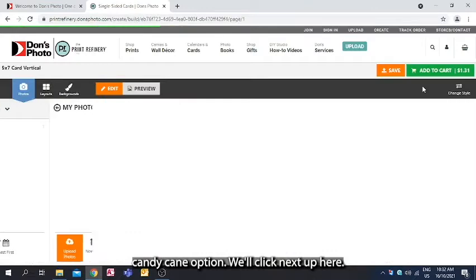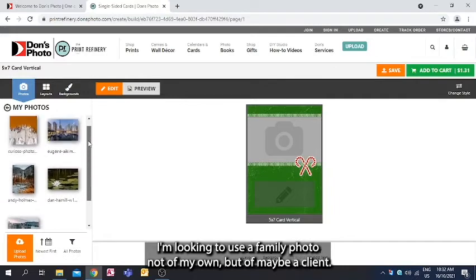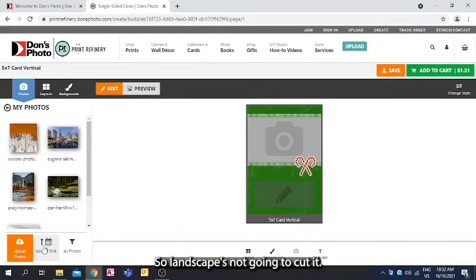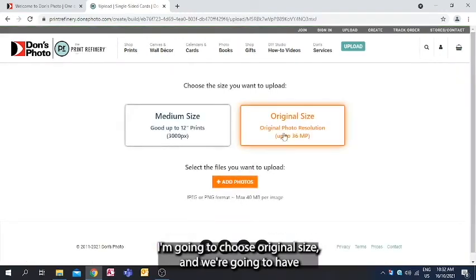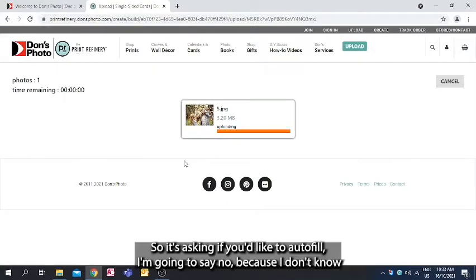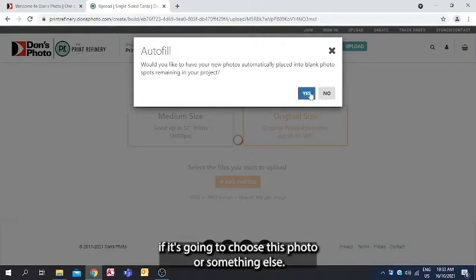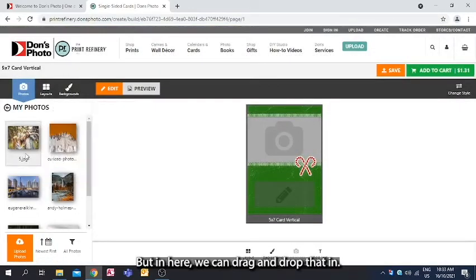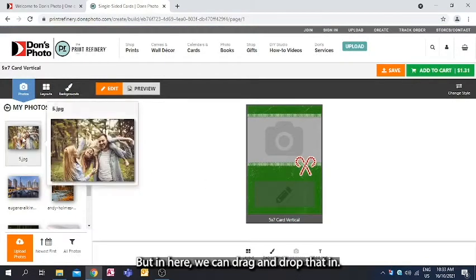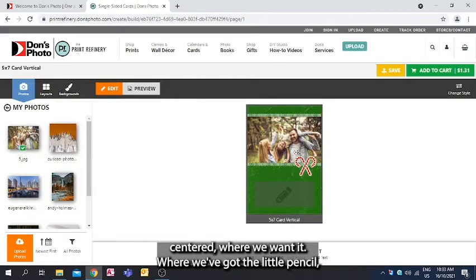We'll click Next. I'm looking to use a family photo — not my own, but perhaps a client's. Landscape isn't going to work, so I'm going to upload photos from my computer. I'll choose original size and we'll have a fun photo in there. We'll hit Add. It's asking if you'd like to auto fill — I'm going to say no, but in here we can drag and drop the photo in. There's a bit of movement up and down so we can get it centered where we want.